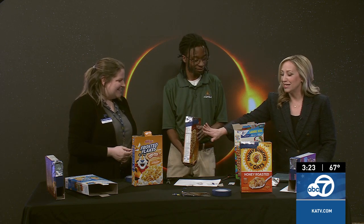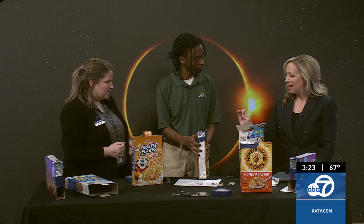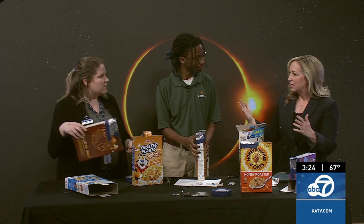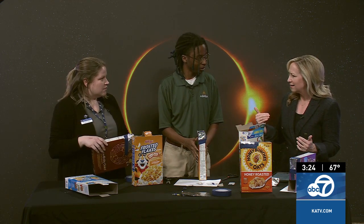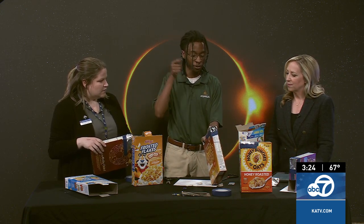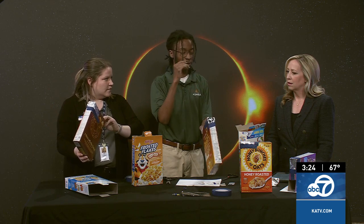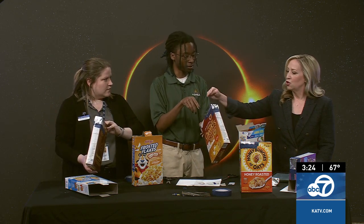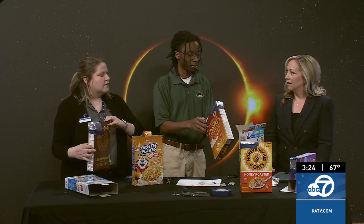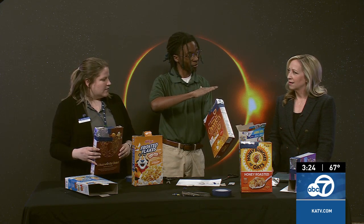And if they want to get extra fancy, you could even decorate the outside with construction paper or something. So when you have this made and the eclipse is about to happen, how do we use this? You mentioned turning your back to the sun — so the goal is to get the sun's rays through this tiny hole. You put your back directly against the sun, and then slowly line it up to see where you can see a small dot at the very back of the box. So you're looking through the bottom hole, and you'll see the sun through this hole as it goes through totality.